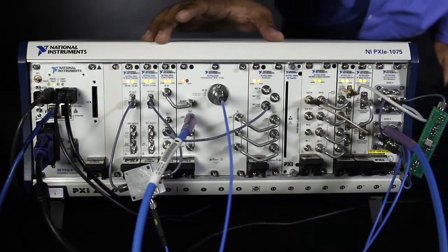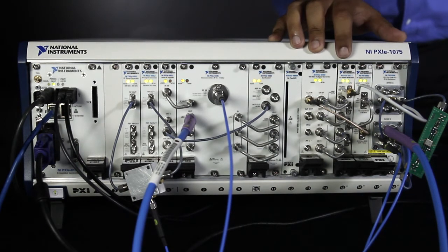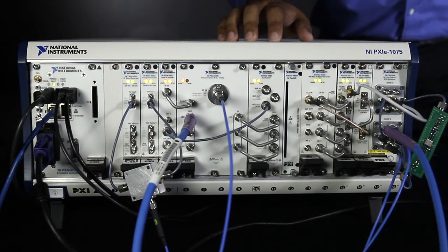In my system here, I have the 14 GHz version. You can see the 5665 is in the middle of the chassis. I also have a few vector signal generators and switches, which are going to be generating signals that are going to go into my 5665. To show you the performance and the speed capabilities of the 5665, let's take a look at my LabVIEW front panel.